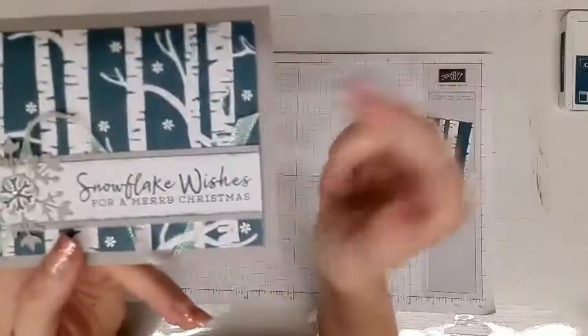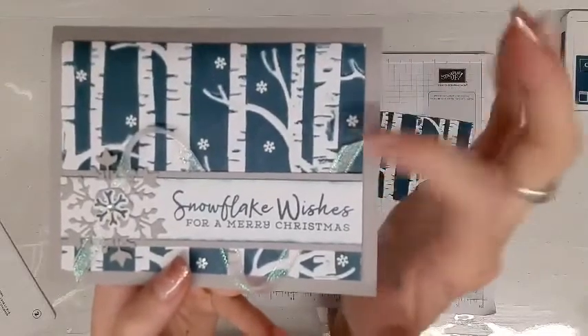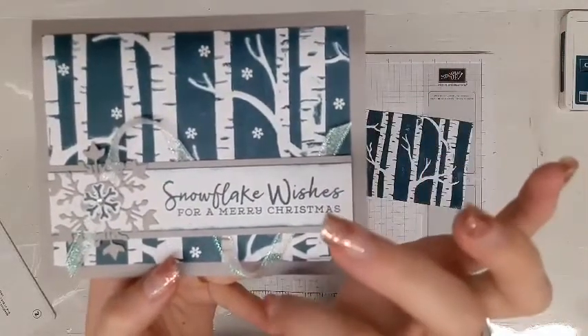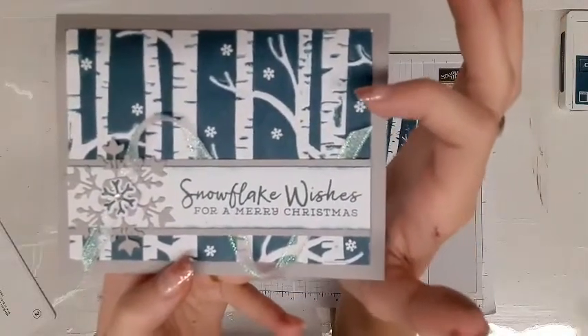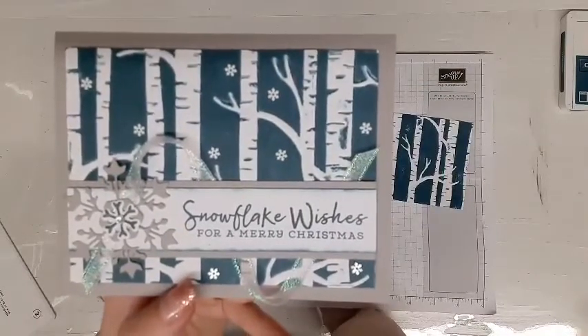On the background I added just a couple of snowflake sequins with glue, and last but certainly not least, I used Stella to glitter up the birch trees.